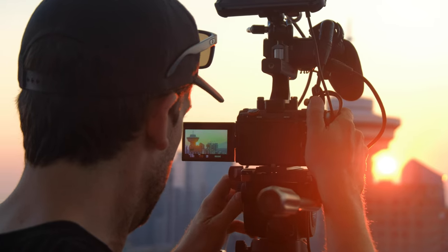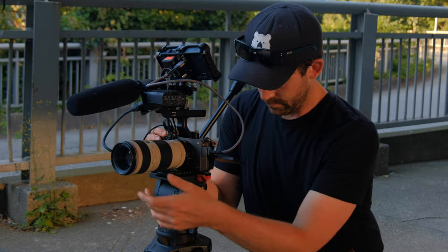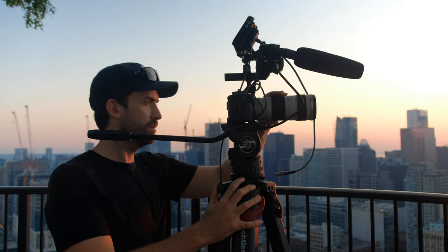Mirrorless cameras have had good autofocus for a while, but the FX3 does an insanely good job in the right conditions. I use it a lot as a B-cam for interviews, and I can trust the autofocus to lock onto someone's eye and not lose it — meaning I can just pay attention to the A-cam and let the FX3 do its thing. When I use it on a gimbal, the autofocus means I don't have to spend extra time setting up a wireless follow focus. For most verité shooting I still prefer a manual focus lens, but the FX30 will also be a champ in this department.